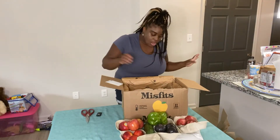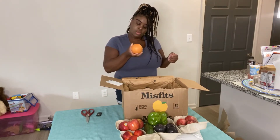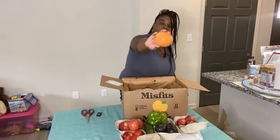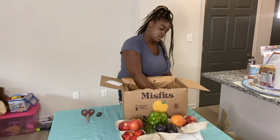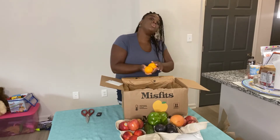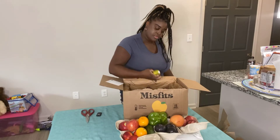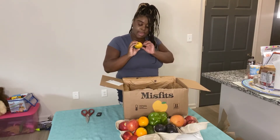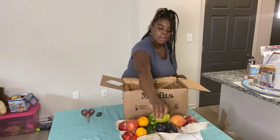So we have — I think this is a grapefruit. Two organic oranges. And a mini organic mango.